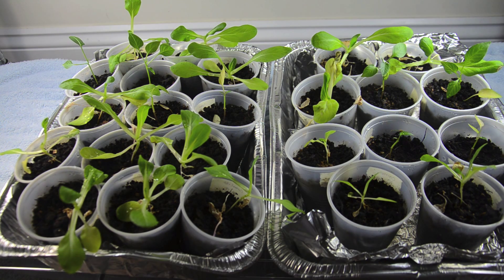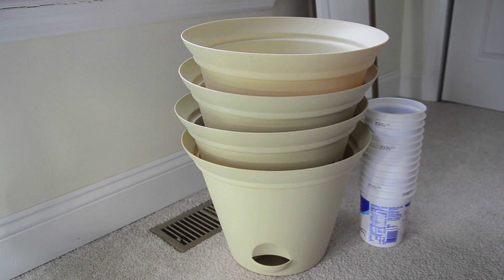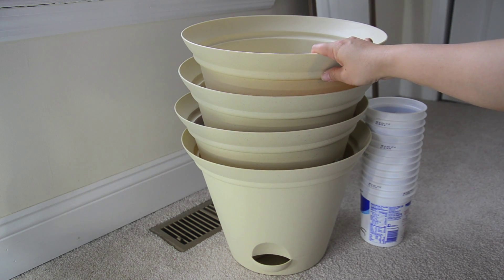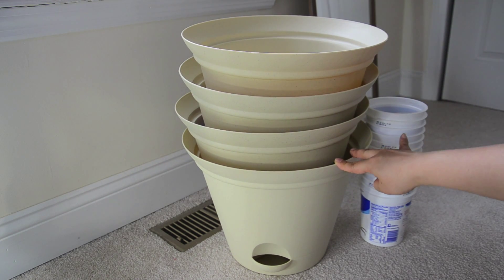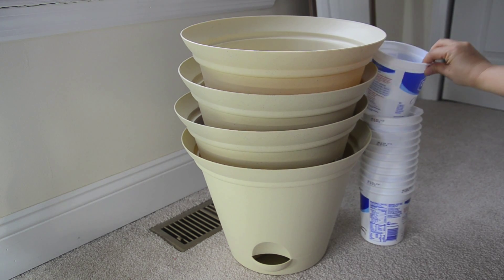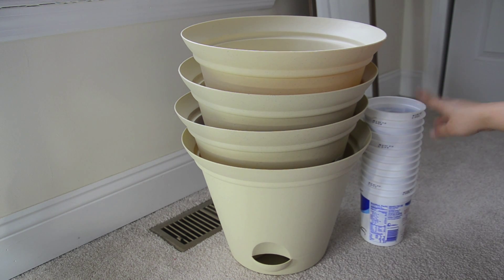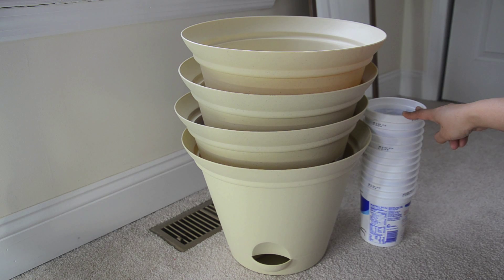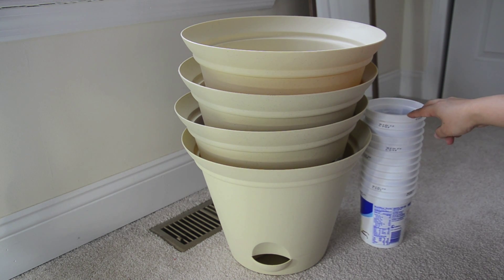I haven't transplanted them to bigger pots primarily because I haven't had the time and also I didn't have the pots, but I finally think I have enough pots. Let me show you the containers I'll be growing these plants in. These are the containers for the next phase of the trial. The ones on the left are a three-gallon self-watering container — it's a Mainstay brand, about eight dollars at Walmart. On the right are just 32-ounce yogurt containers. I've been eating a lot of yogurt and I've switched to this size probably at the beginning of the year, and now I have about 13 and I need about 14.